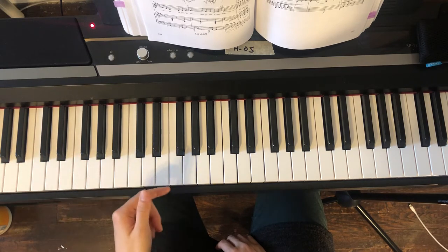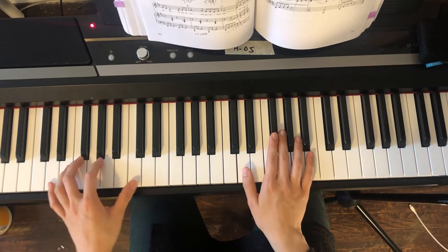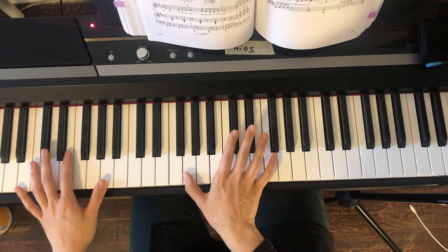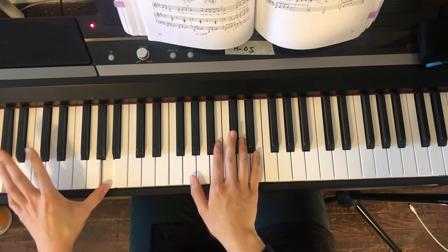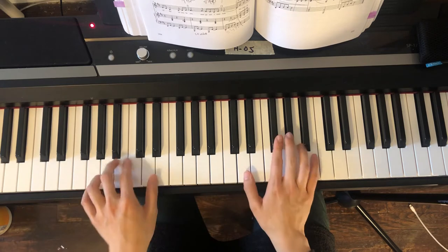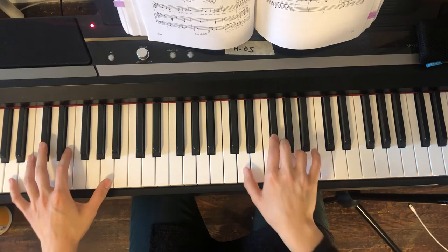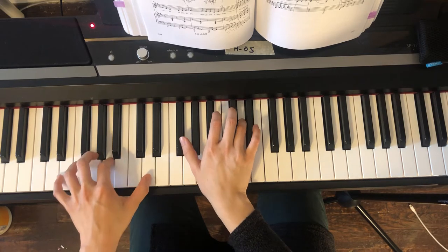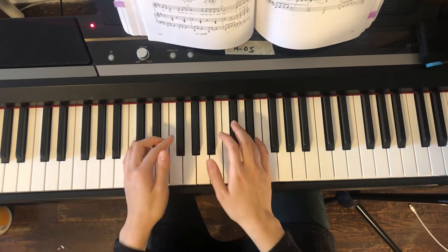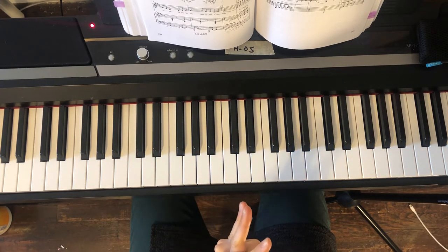When you have the left hand half notes, you have plenty of time to get ready because you're holding that note with pedal. So when you're going to worry about your right hand thumb, before you even worry about it, you're going to already be ready for that bass. Hold the pedal and go get ready — does that make sense?